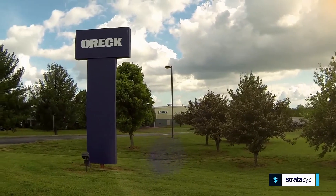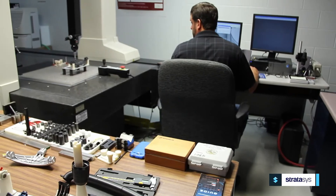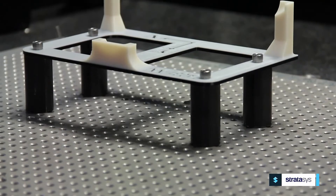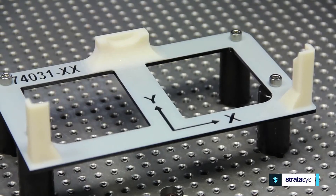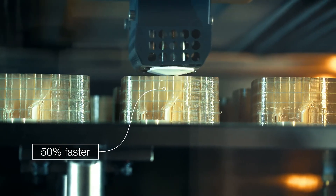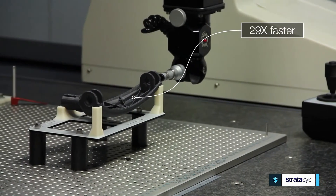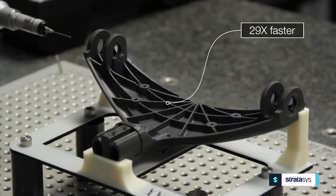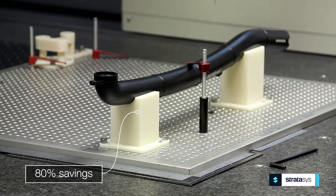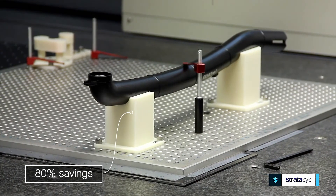OREC is one of the examples of our customers that's using 3D printing for inspection fixturing. Traditionally, they were using urethane casting for their production of inspection fixturing, but once they started using 3D printing, they started making some serious resource gains, including 50% of the production time of the actual fixture, 29 times faster inspection speed actually performing the inspections, and up to 80% cost savings overall once they had produced the fixtures.